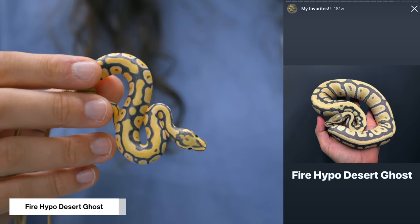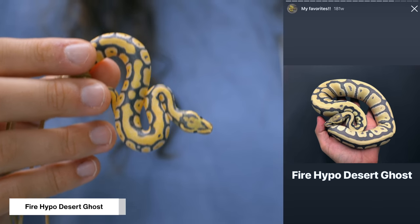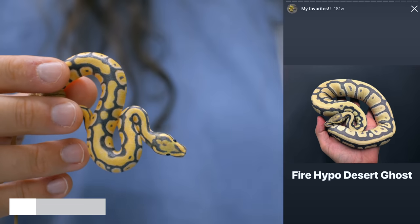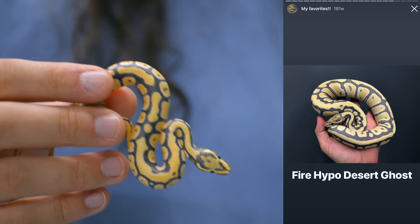The next miniature she gave us was modeled after a snake that we do still have here. It's a Fire Hypo Desert Ghost. And it is one of the most beautiful combinations, especially as it ages, because between the fire, the hypo, and the desert ghost, all three of those are really lightening and brightening.